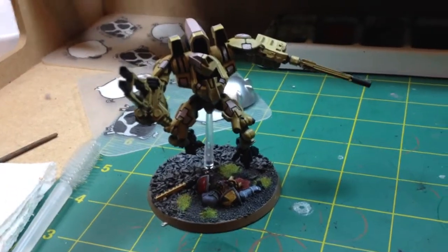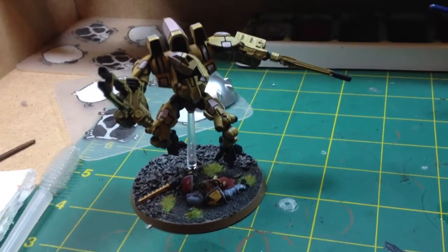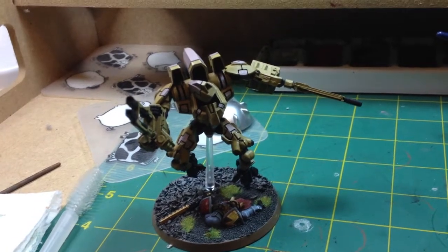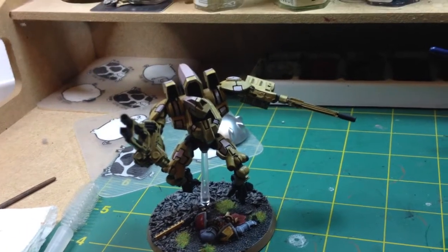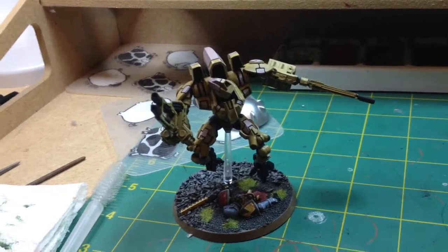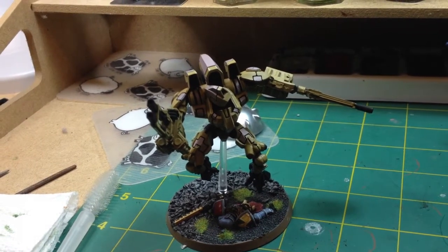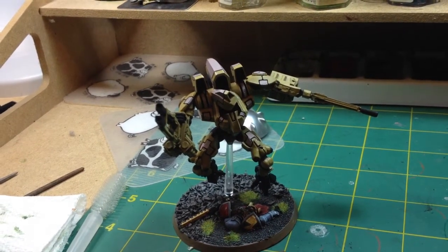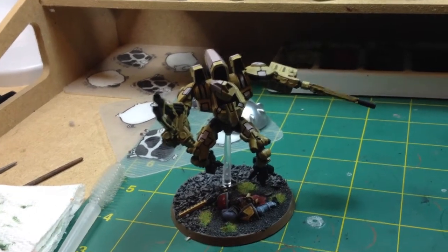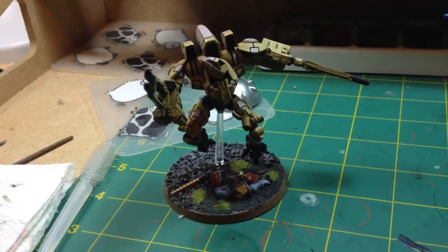I tend to start and keep going back to projects over the course of a few months. This particular model features on my blog, so if you want to see step-by-step instructions on how I've achieved this look so far, check it out at evilreg-painting-log.blogspot.co.uk, or just Google 'Evil Reg Painting Log' and it generally comes up.